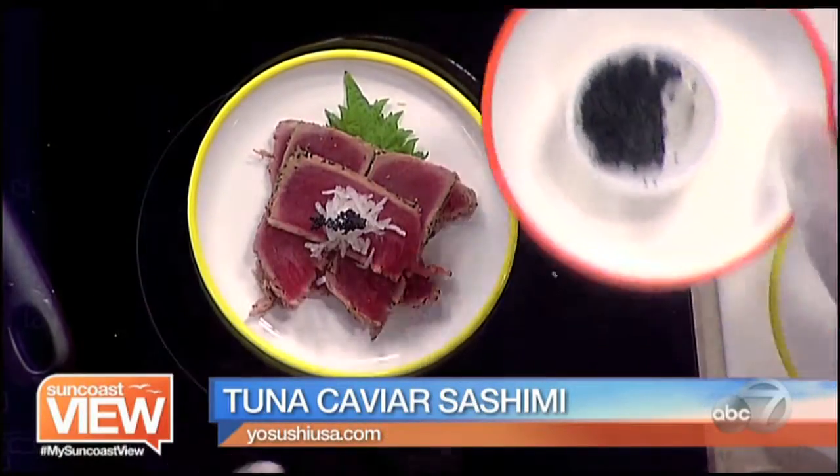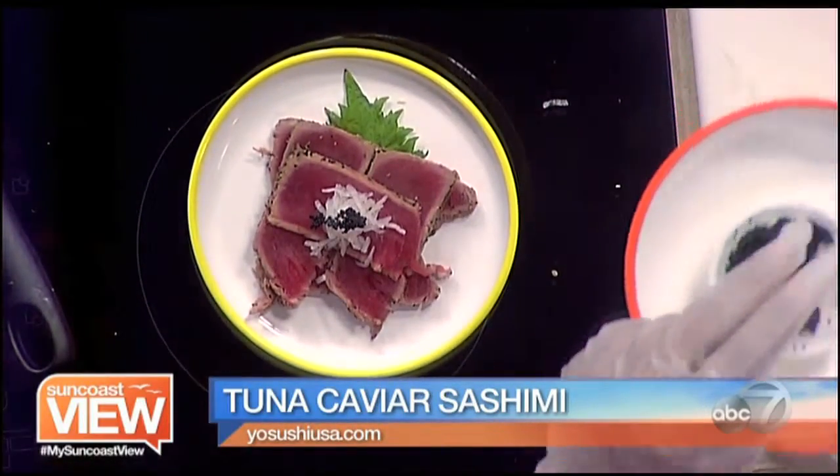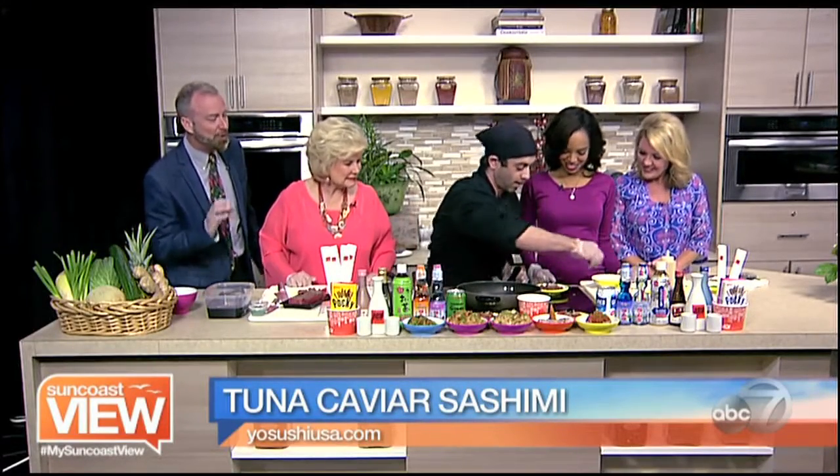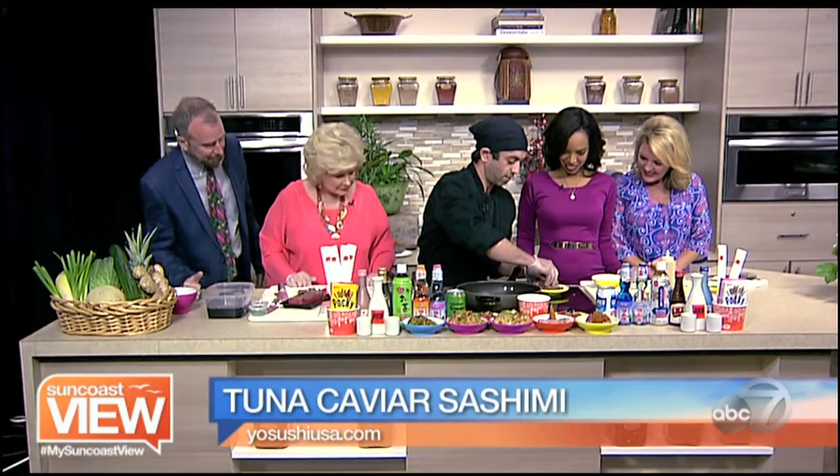Then we're going to take a pinch of this tobiko — it's flying fish caviar — right in the middle. Let's get generous with this caviar. It smells so good. It's good stuff. Everybody loves caviar.